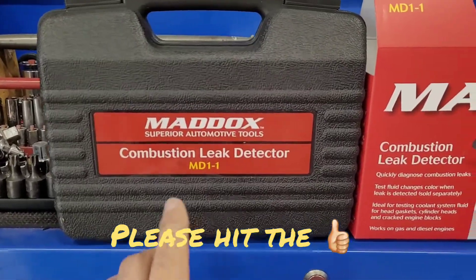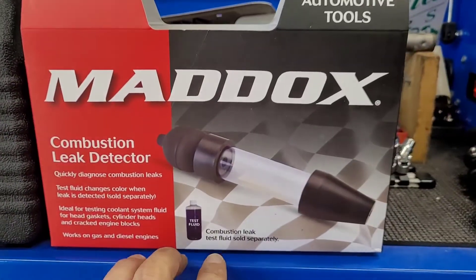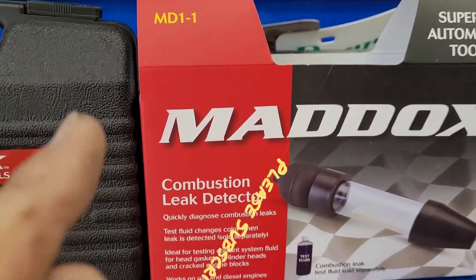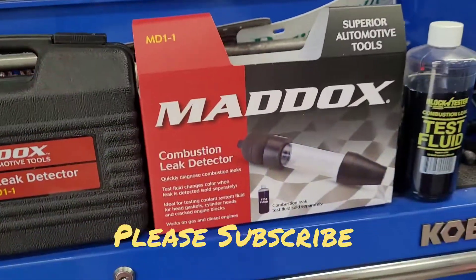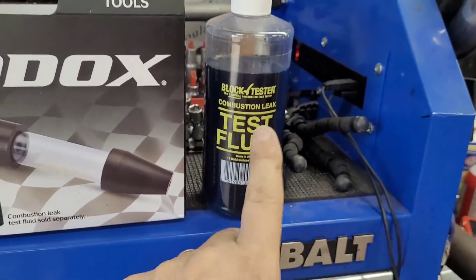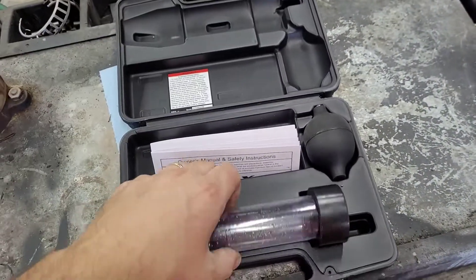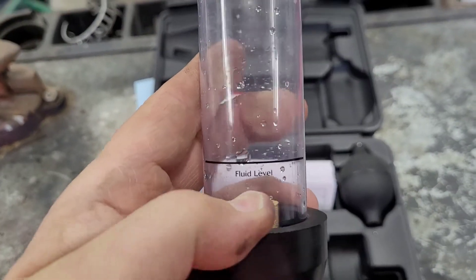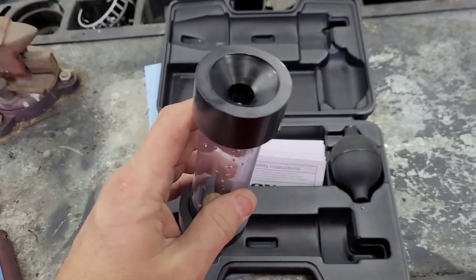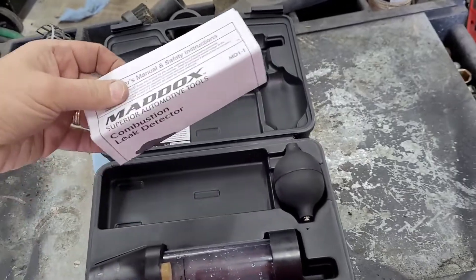We have the Combustion Leak Detector MD1-1 from Harbor Freight. This is used to quickly diagnose combustion leaks such as blown head gaskets. It does not come with the test fluid — the test fluid is sold separately, and I also got that at Harbor Freight. In the box you get this little vial, and it has a fluid level line. You fill the test fluid up to this line, and it comes with a little air primer check valve bulb and some instructions.